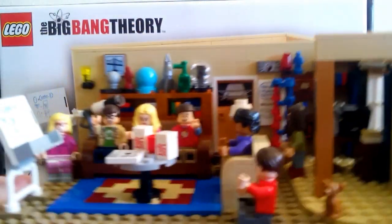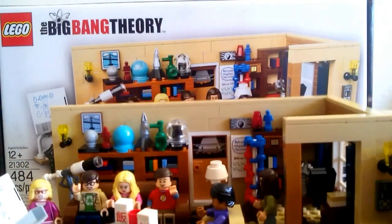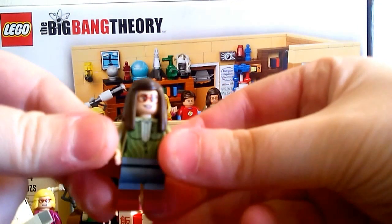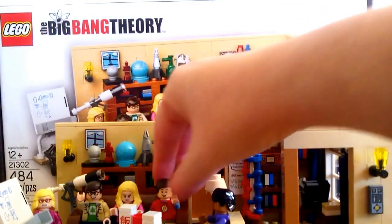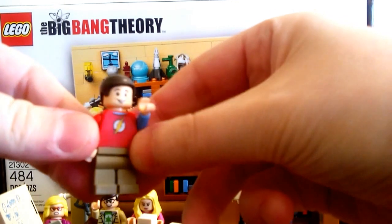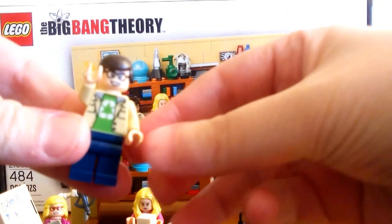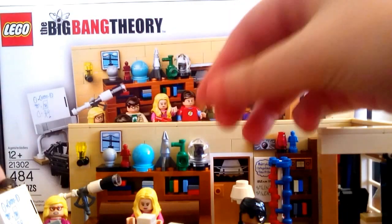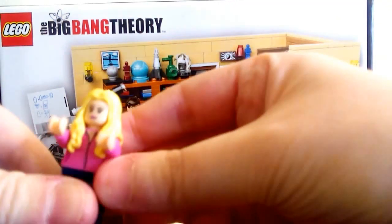It's not a huge set — it's like a one-room set pretty much. I do like all the minifigures. My favorite is probably Amy — I always really liked her. I also like the Sheldon one a lot; what would the Big Bang Theory be without Sheldon? And then we have the Leonard one — he's kind of cute, he kind of reminds me of Harry Potter in the face.